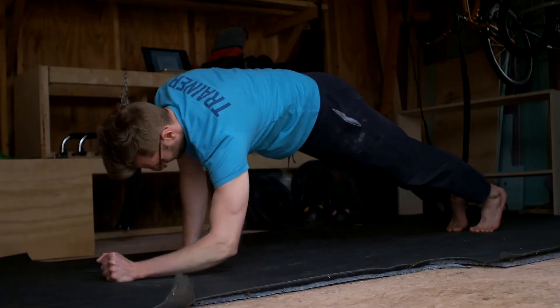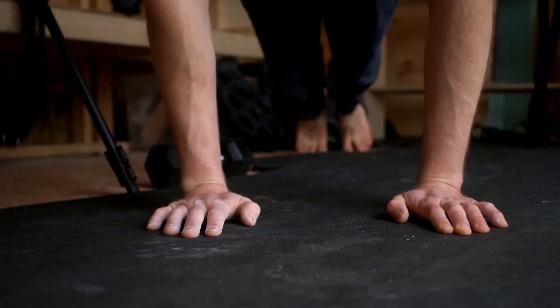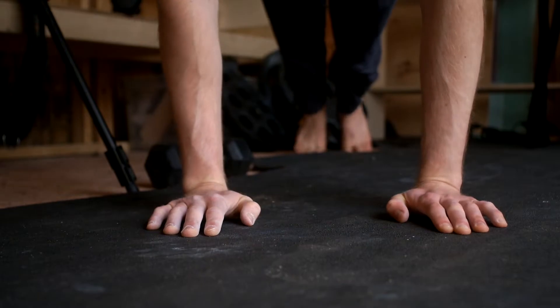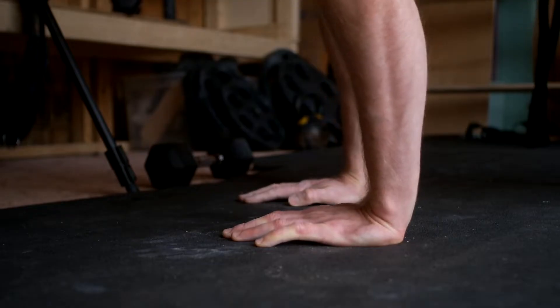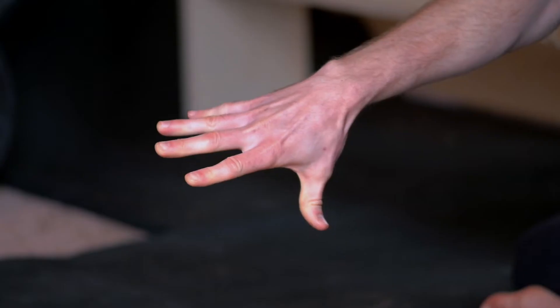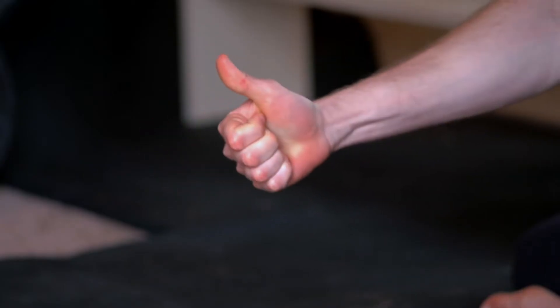If you spend any time climbing, hangboarding, or training movements in a press position, you can benefit from some additional wrist and finger exercises to help build strong, durable joints. This will allow us to practice our favorite sport pain-free and hopefully prevent future injuries. In this video, I'm going to review a few great exercises you can do at home or before your training sessions. So let's get going.